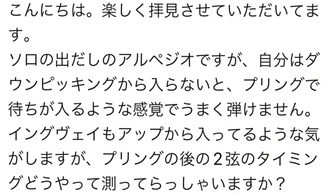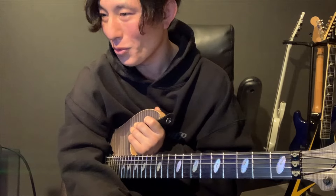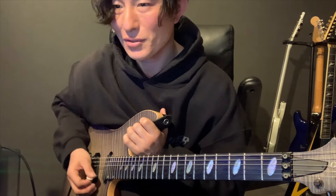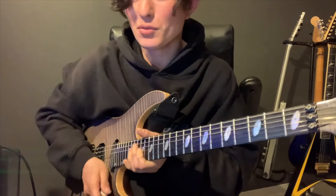以前オリジナルの動画にいただいたご質問を取り上げます。「イングヴェイはアップから入っているような気がしますが、プリングの後の2弦のタイミングはどうやって測っていらっしゃいますか？」という、とても面白いご質問をいただきました。僕も同じ感覚に陥ったことがあるので、今回取り上げさせていただきました。